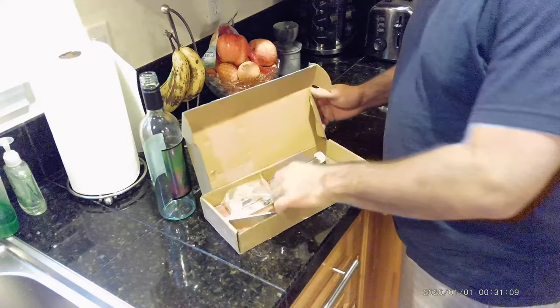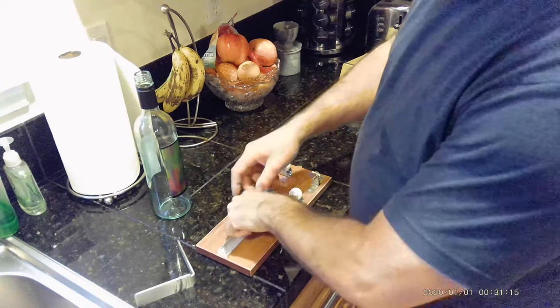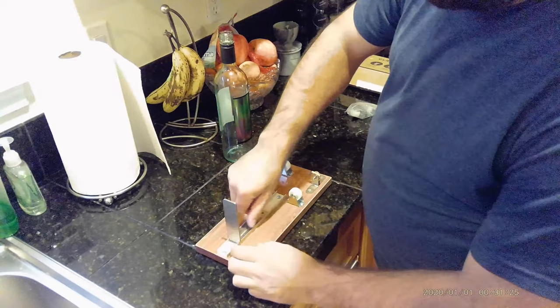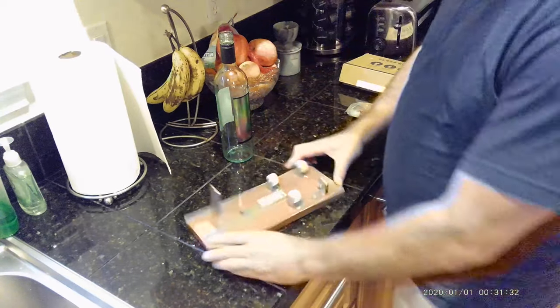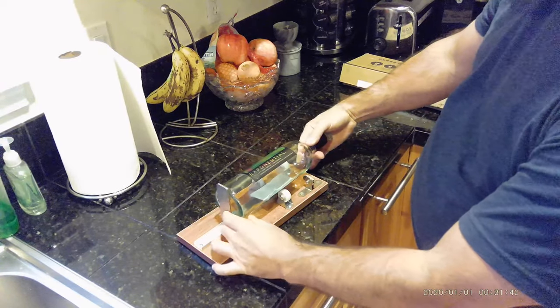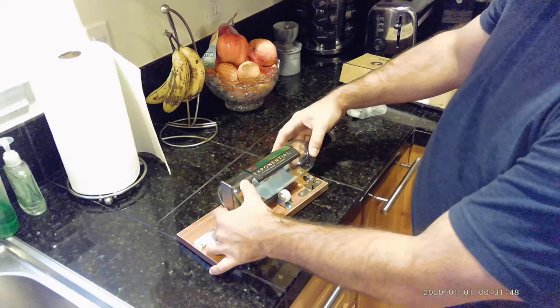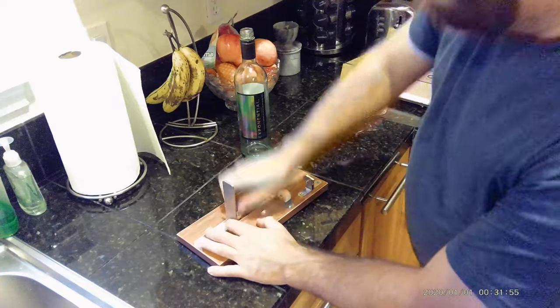This is our bottle cutter. It's got a little thumb screw on here. Just want to set it up. I'll put the bottle on. Make sure it's sitting nice and flush on there. And then we're just going to want to set our stop so we keep our label. Right about there looks pretty good, which is all the way at the stop anyway. Tighten it down.